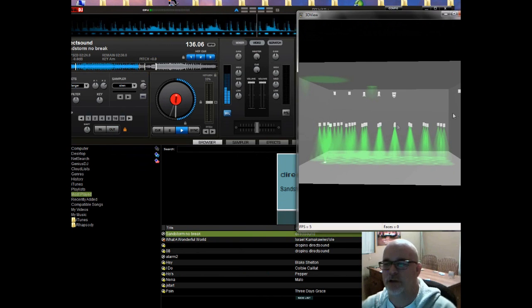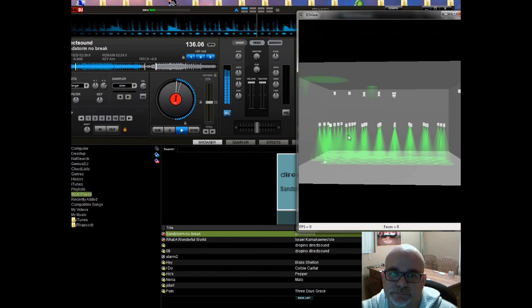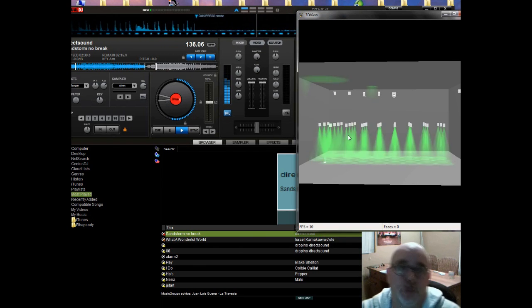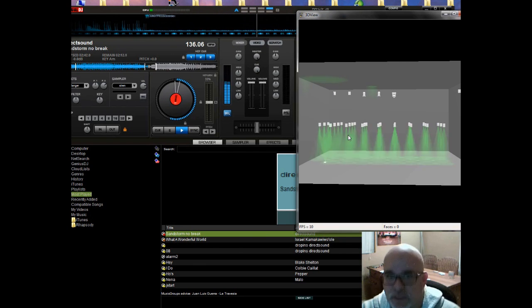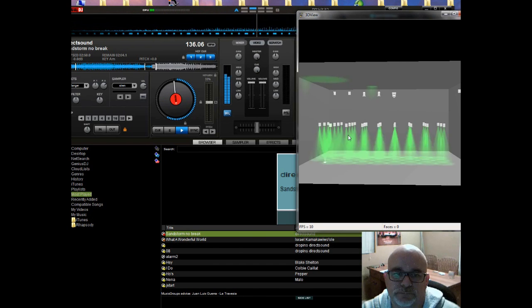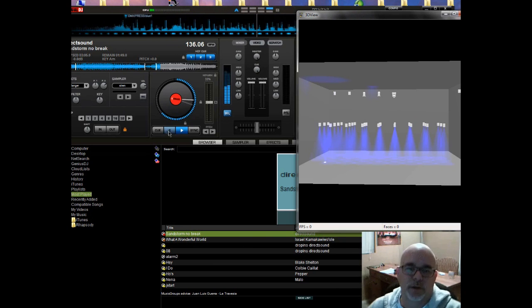When it gets to the break it goes to strobing — I launch the next clip for strobing. Then when it gets out of the break I want it to go to blue. It went to blue right after strobing after the break — that was really cool.